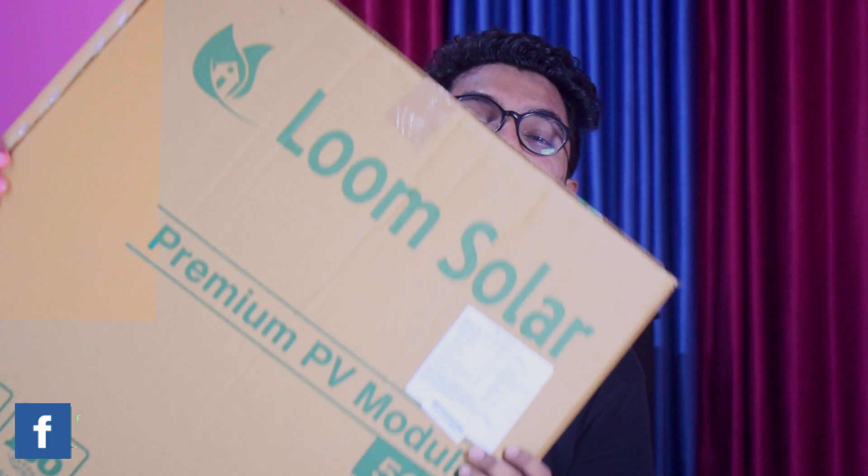Hello friends, it's me Niaas Thalapil. Welcome to this video on my channel. I am going to do a solar DIY MPPT. That's why I am doing this video.